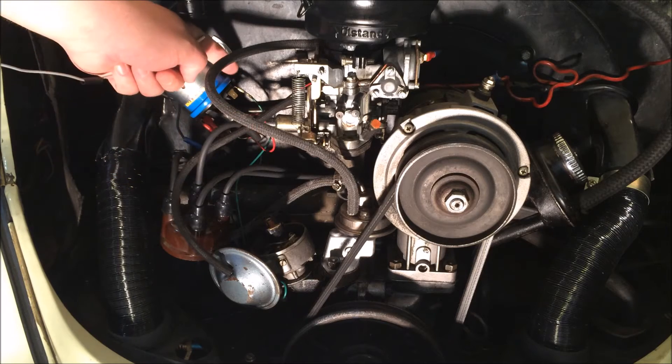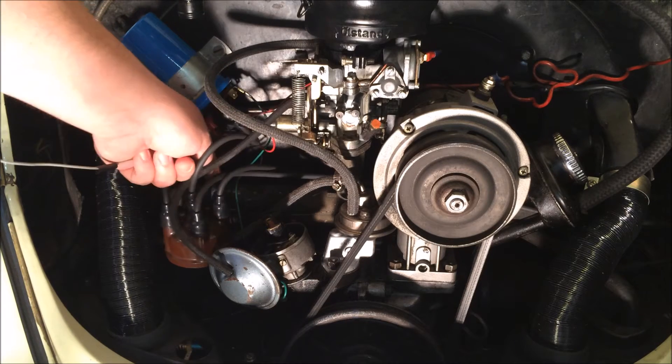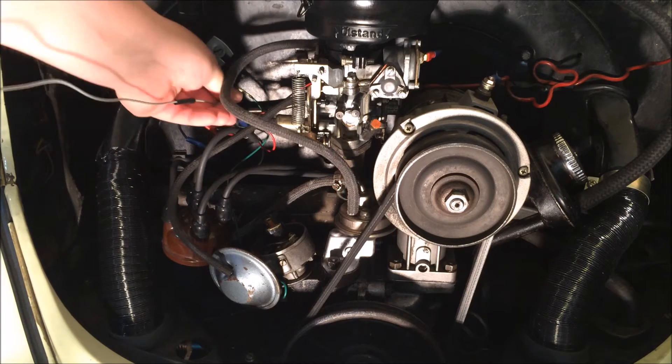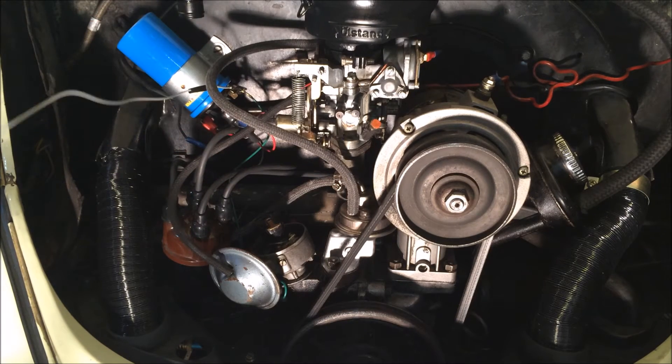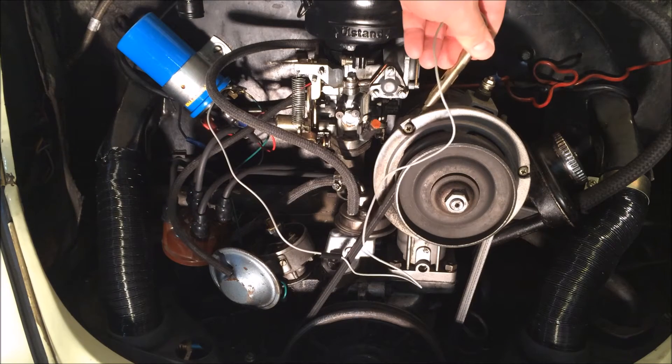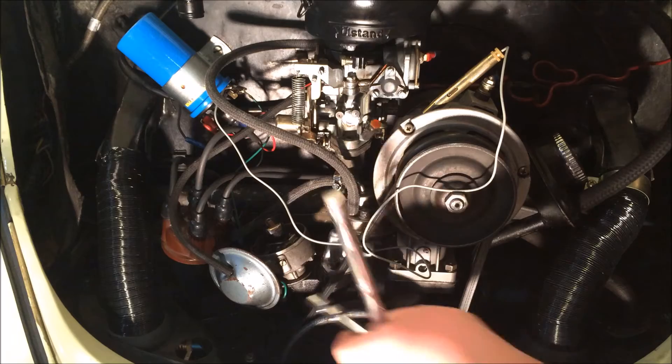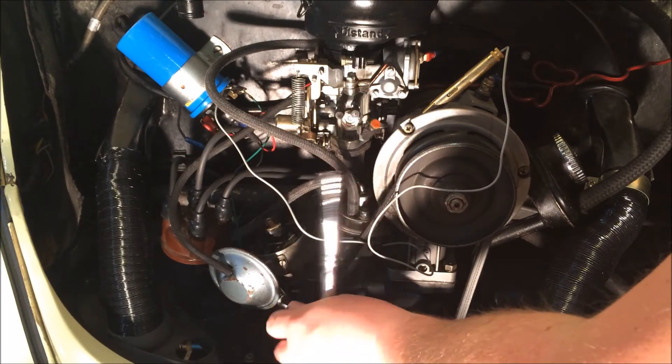Hook the alligator clip of your test light up to the negative side of the coil. To make sure, follow the wire from the distributor up to the coil — that way you know it's the negative side. It should be running from the condenser up to one side of the coil. Then simply ground out the other side of the test light onto the alternator where you can see the light easily.